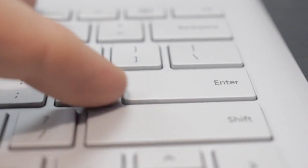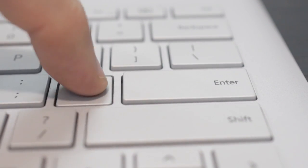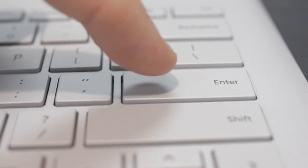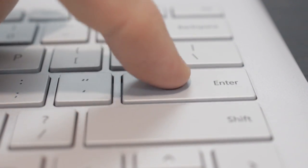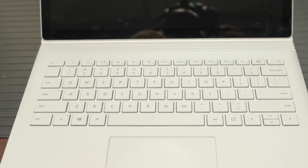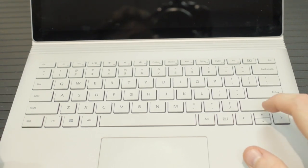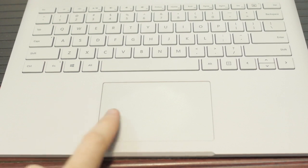The keyboard is the next thing on my list to discuss. It's great — easily one of the best laptop keyboards on a Windows laptop I have ever used. The key travel, the feeling, the tactile feedback, the key spacing, the layout — everything is really good. I can only complain a little bit about the combined up-down arrow key, but I've gotten used to it and it's really not terrible. The keyboard experience on this is completely enjoyable.